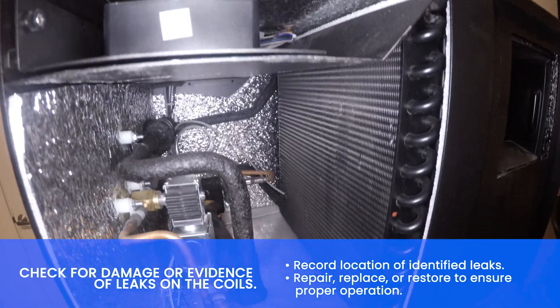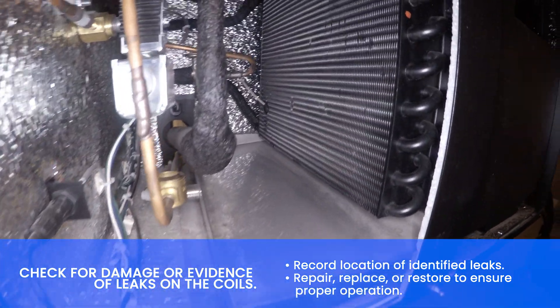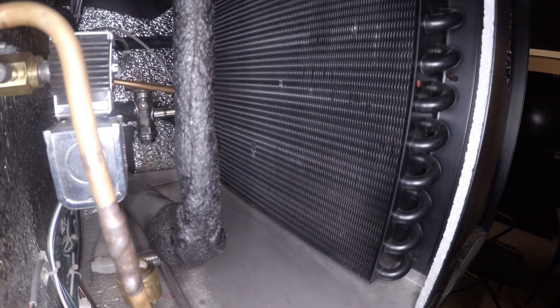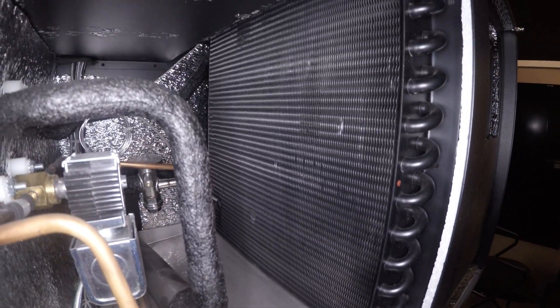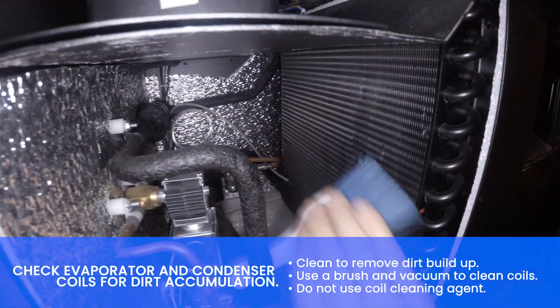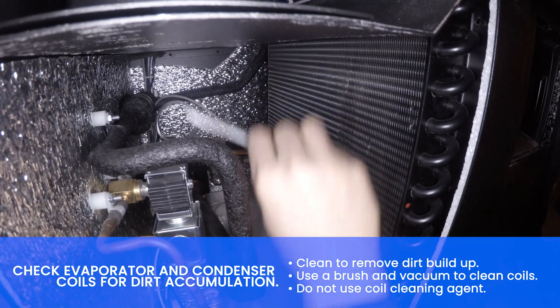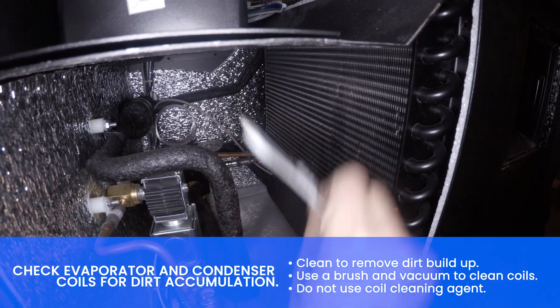Check for damage or evidence of leaks on the coil. Check coil for dirt accumulation. Clean to remove dirt buildup. Use a brush and vacuum to clean the coil.